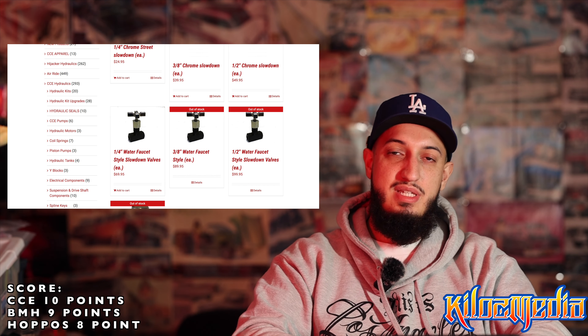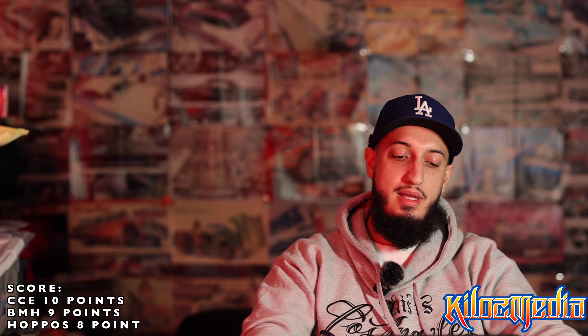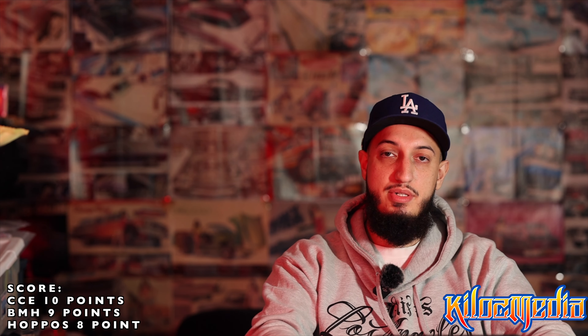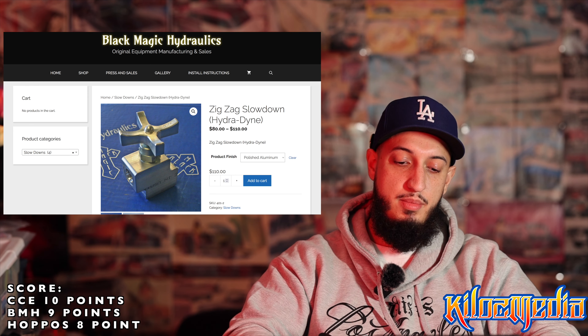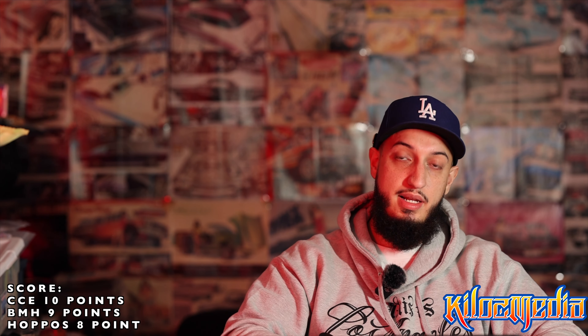CCE has a half-inch, three-eighth, or quarter-inch slowdown. These are the Parker style — I'm not sure if these are actually Parkers, they're not listed as Parker slowdowns. These are probably among my least favorite ones. Especially if you have an all-chrome setup and you have these on there, it just doesn't look the best. Even chrome, they don't seem that appealing as far as in the setup — no offense to anybody out there running them. You've got to do what's inside your budget, but they're just not my personal favorite.